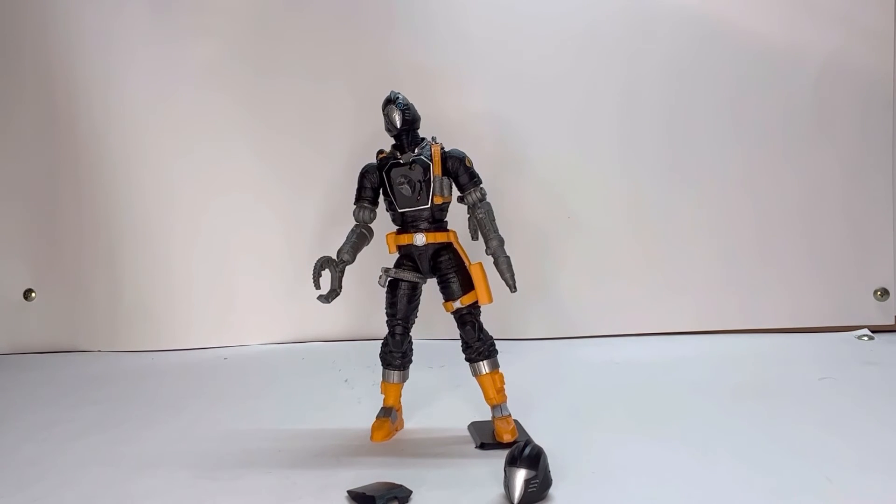Anyway, that is my review of the Cobra BAT. I hope you enjoyed it. If you did, hit a like, share, subscribe, hit that notification bell. And if you want, leave a comment and I'll see you guys in the next one.